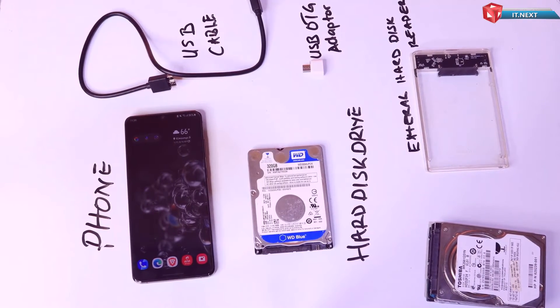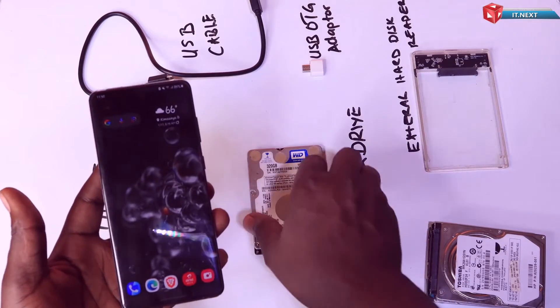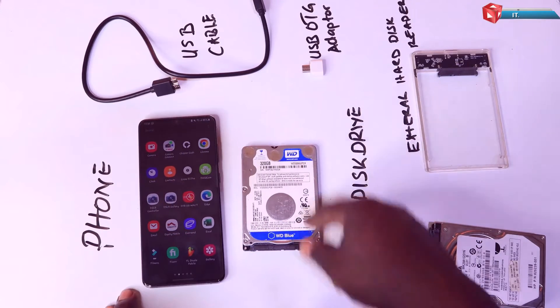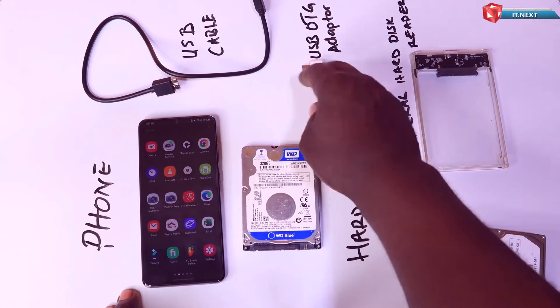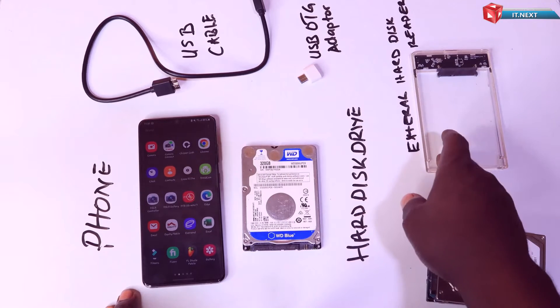First, you will need the following: a mobile phone, a hard disk drive, a USB OTG adapter, a USB cable, and lastly an external reader case.